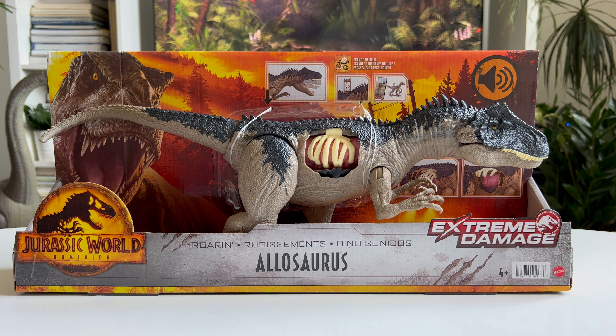Well there you have it. This is a quick look at the new Extreme Damage Allosaurus. What do you think about this figure? Let me know in the comments, give this video a like, subscribe to the channel, and I'll see you soon for another quick review.